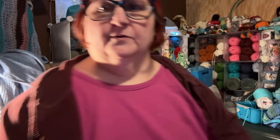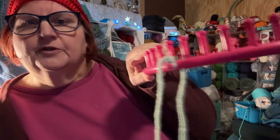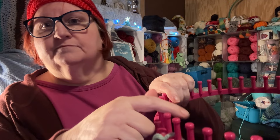I'll typically take my tail and put it between those two pegs right there, because when I get a couple of rows in I'm just going to take the end of my pick and take that knot off and poke it down into the middle. You'll see as we get going.